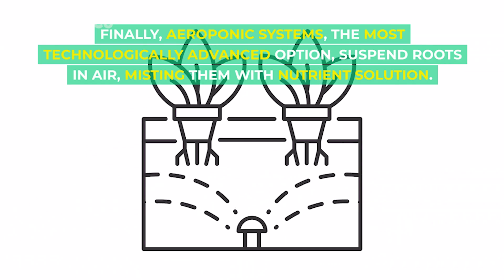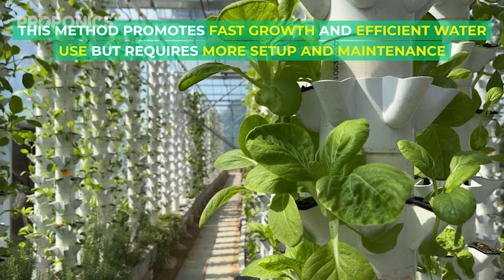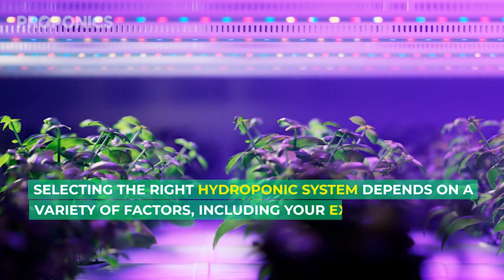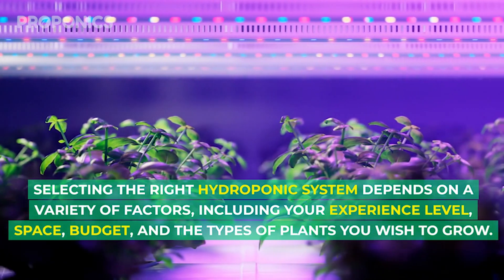Finally, aeroponic systems — the most technologically advanced option — suspend roots in air, misting them with nutrient solution. This method promotes fast growth and efficient water use, but requires more setup and maintenance.